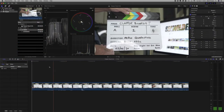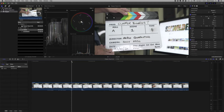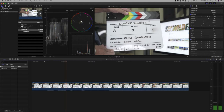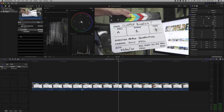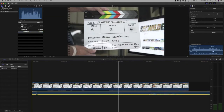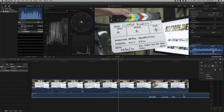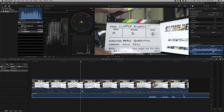Here we are in Final Cut Pro. I've already got a clip loaded — this is the intro clip for the clapperboard. If we play this you can hear the clap. That is the audio accompanying from the camera. I've also got the audio clip that came from my Zoom audio recorder, which I'll lay down here. Let's adjust the timeline so things are a bit bigger and easier to see. On this timeline we have these two very prominent peaks — this is where the clapperboard closes.